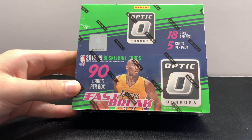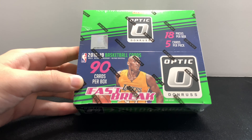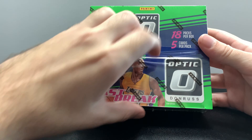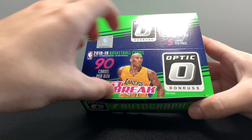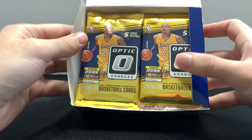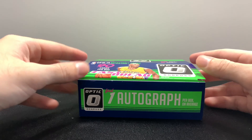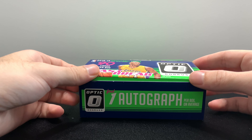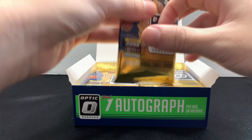I also have an 1819 basketball product review of the top five products where I touch on the really good rookie class as well, so you may want to go check that video out and get a better understanding of Optic. I will get into breaking this box — a couple things to keep in mind: be sure to leave a like and comment down below what you think and what you've been collecting lately. Also, Optic has a huge reflection on the card, so you will probably see my face from time to time — it's a little annoying, but that's what happens with really nice super shiny cards. Total of 90 cards per fast break box, 18 packs, five cards per pack, and you have your one autograph. You'll see a lot of serial numbers come out of this box as well.